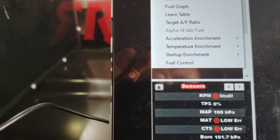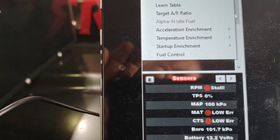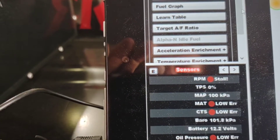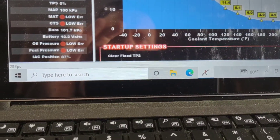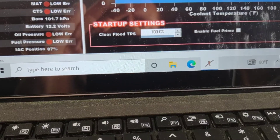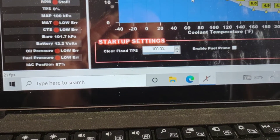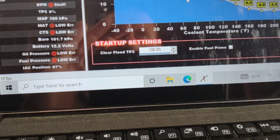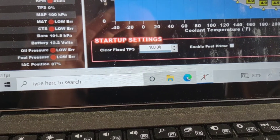I'm going to go over to my fuel ICF and scroll down to Startup Enrichment. Down at the bottom you'll see where it says Startup Settings. I have my Clear Flood TPS set at 100%. The purpose of that is to make sure that it is higher than your TPS trigger for the nitrous when doing this test.